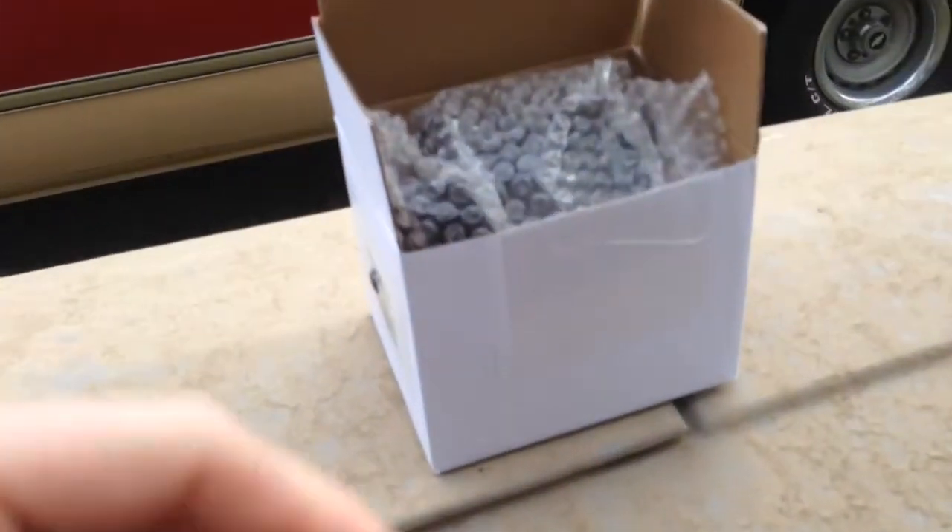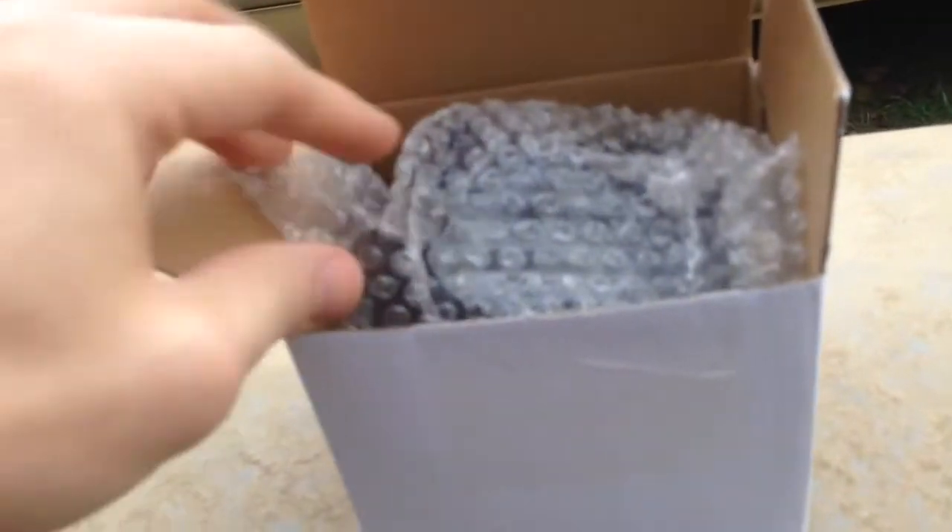I've got a little package from Amazon. We've got our 12-volt coil, like 22 bucks.